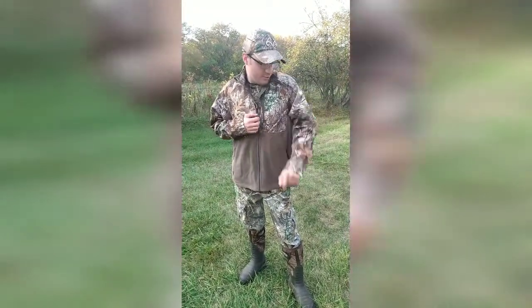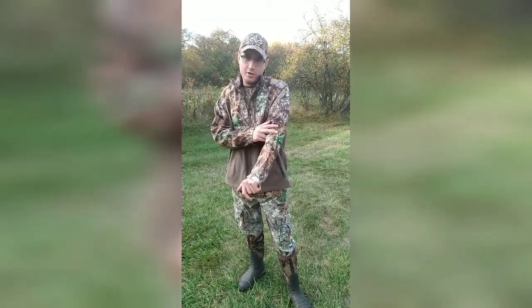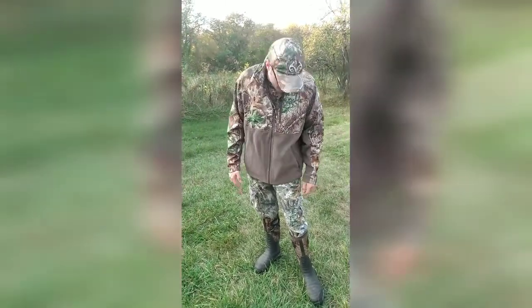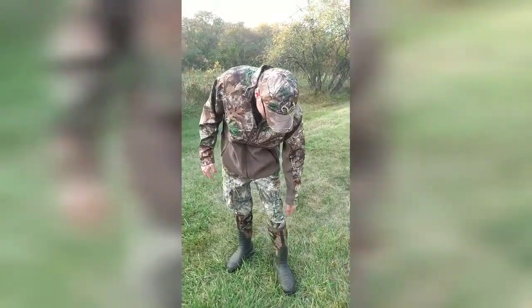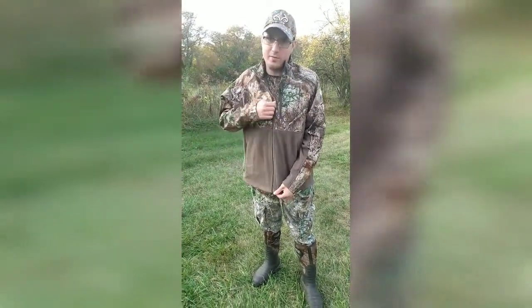This jacket is pretty awesome. Number one, it comes with four camo patterns. I'm wearing the Realtree Edge because I like it — I'm decked out in all Realtree Edge right now. The shirt I've got on is Realtree Edge. I just like the camo pattern.